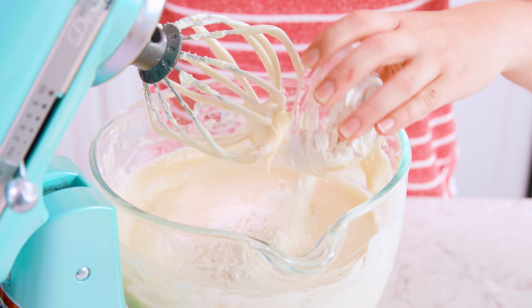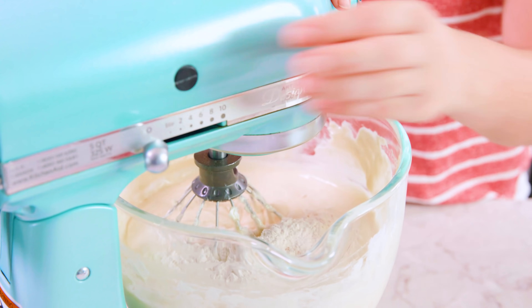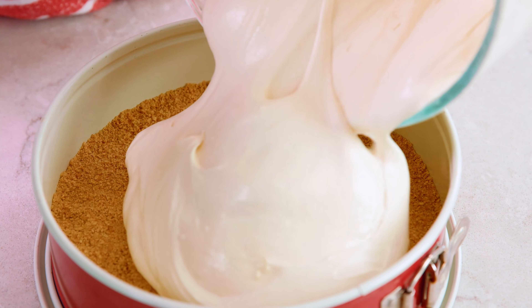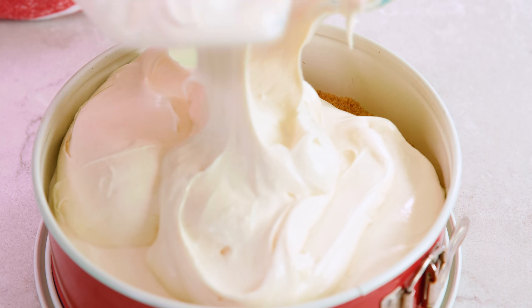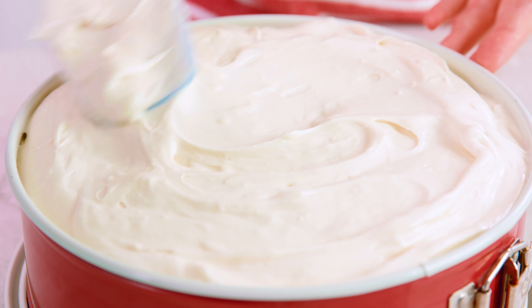Last, add in 1½ cups of flour to help give our cheesecake some structure, and mix until the mixture is smooth. Then we're going to transfer this all into our springform pan, right on top of that graham cracker crust, and gently smooth out the top.